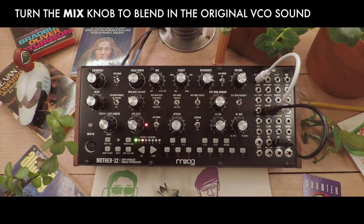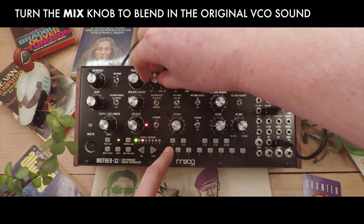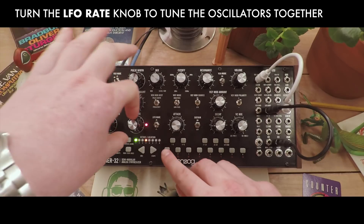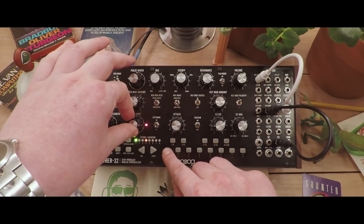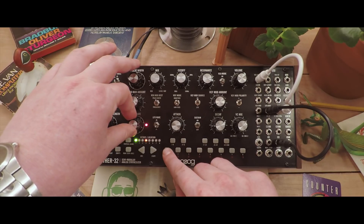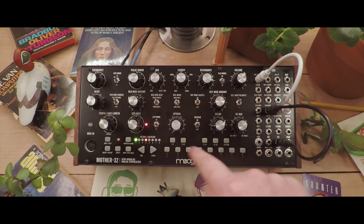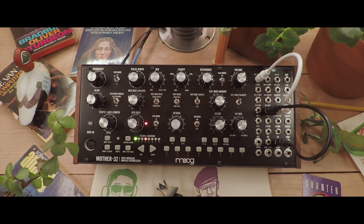Now let's use the mix knob to dial in the original VCO sound along with it. We can now use the LFO rate knob to tune the two oscillators together. The differences in tracking become more obvious here.